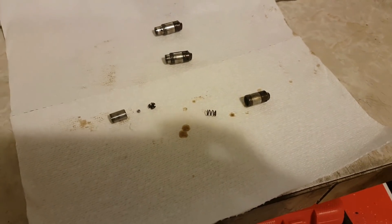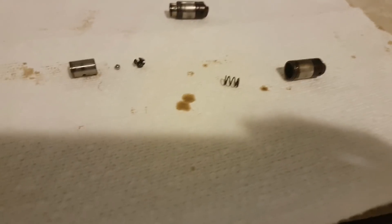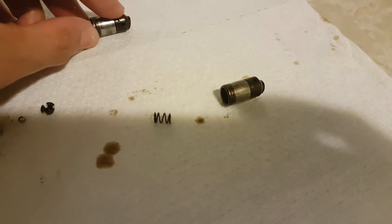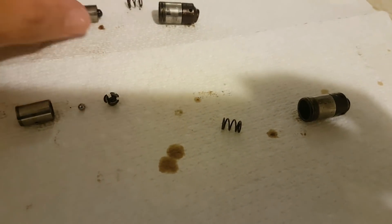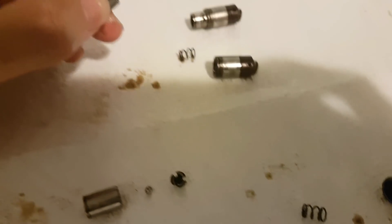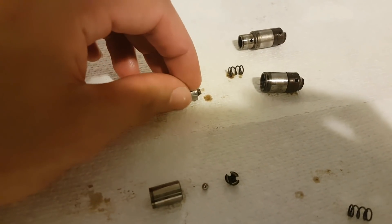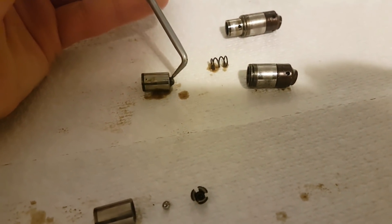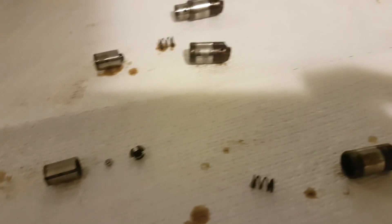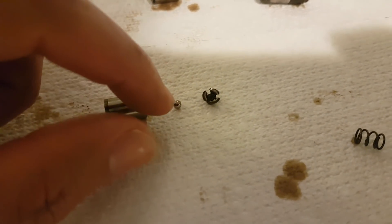Now to disassemble these hydraulic lifters — it's super easy. You just pull this part out and it comes off, and there's a spring inside. Then this part over here is where the tiny ball valve is. This is the only valve inside the lifter and it's extremely important that it works properly, otherwise your lifter won't work. To disassemble it, just insert a pick on one side and take it off — but be careful because there's a ball and a spring inside and they like to go flying everywhere.